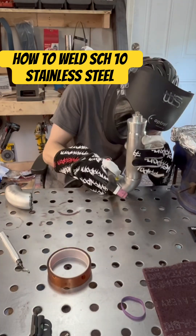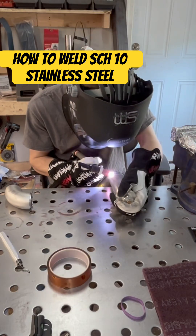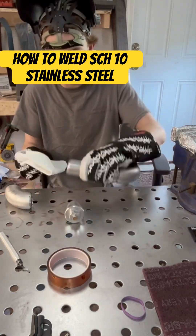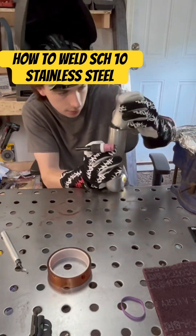Since Schedule pipe is a nominal pipe, there may be some inconsistencies, which adds a difficulty factor into getting really nice fit up. The knife edge can also make it difficult to tack without burning through.